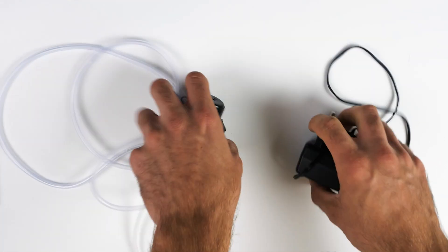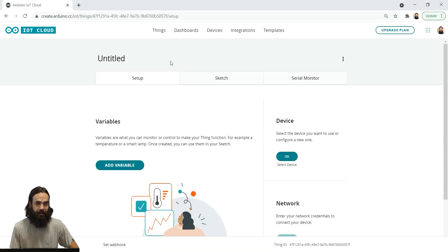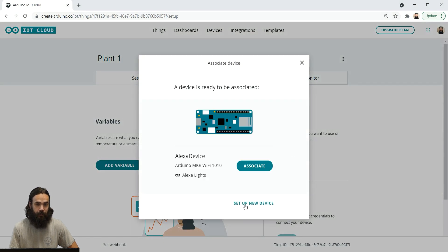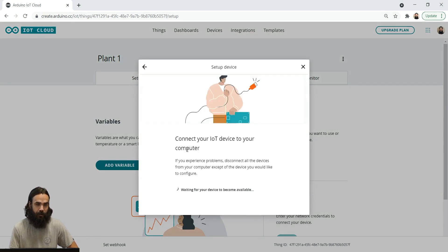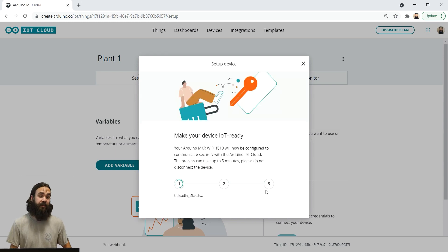First off, we're going to create a thing in the Arduino IoT Cloud. We can name this thing something like 'plant one.' Then we're going to connect the device to it by setting up a new device, connecting our device to the computer — it will be automatically recognized. The Maker Wi-Fi 1010 has been found, so we just need to name it 'plant one device.' It's going to take some time to authenticate — up to five minutes, but usually about 30 seconds to a minute.